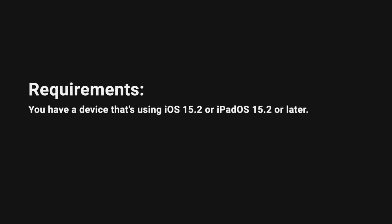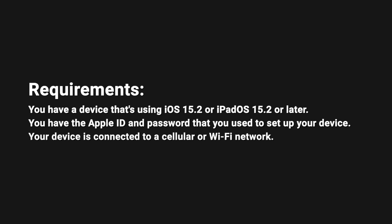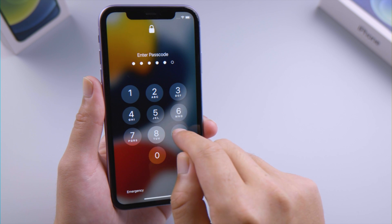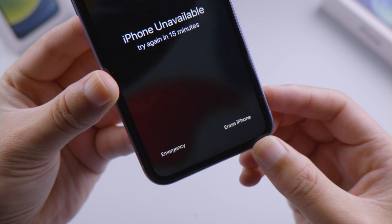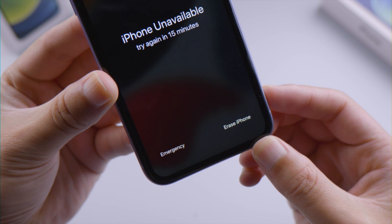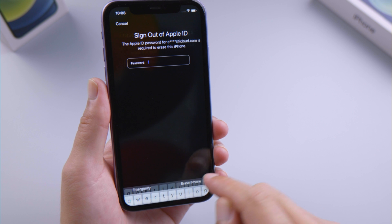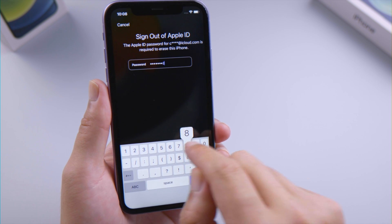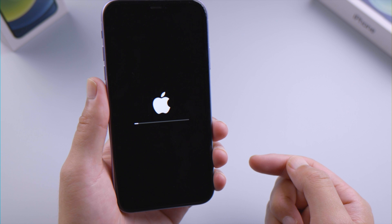If your iPhone is running iOS 15.2 or later, you have signed into it with your Apple ID, and the device is connected to a network, you'll see the erase iPhone button on the bottom right of the screen when the remaining time reaches 15 minutes, which means you can unlock it on the lock screen without using a computer. Simply tap on erase iPhone, confirm it, then sign out your Apple ID to proceed. In seconds, the erase process will begin. Once done, you'll see the startup screen.